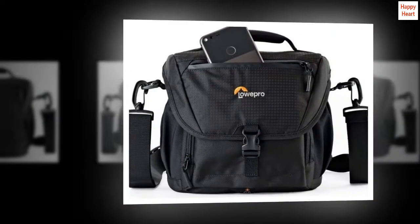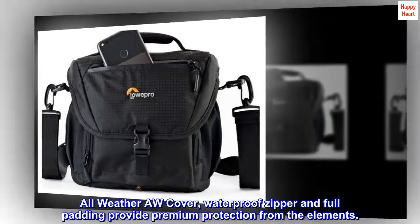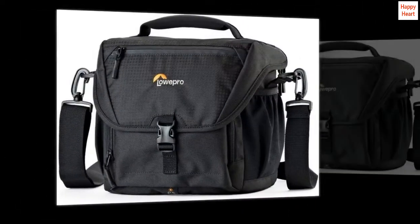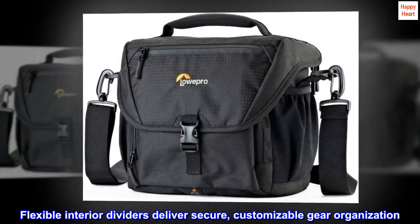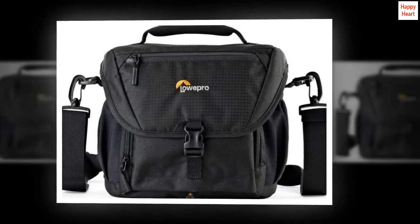Protective all-weather cover, waterproof zipper, and full padding provide premium protection from the elements. Customizable flexible interior dividers deliver secure gear organization — portable ultimate storage and accessibility at home and on location.